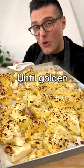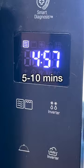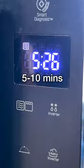Bake in a preheated oven for about 30 minutes or until golden brown on top. In the meantime, pierce a potato with a fork and microwave it with the skin on for about 5-10 minutes or until soft.